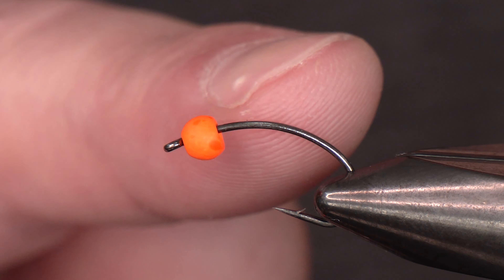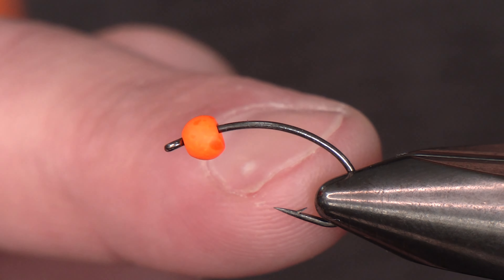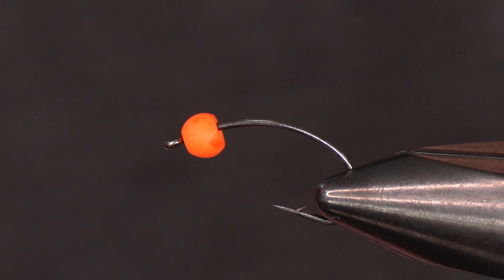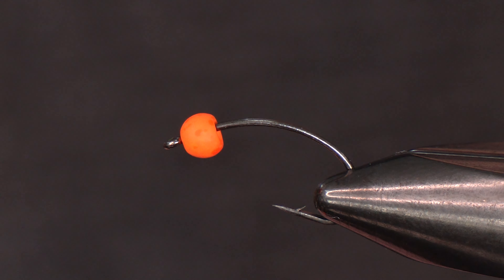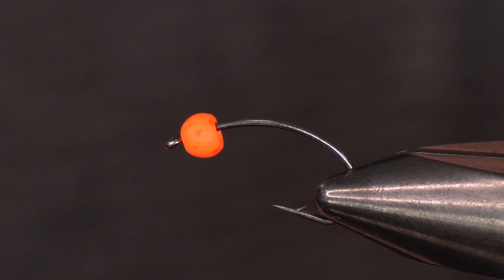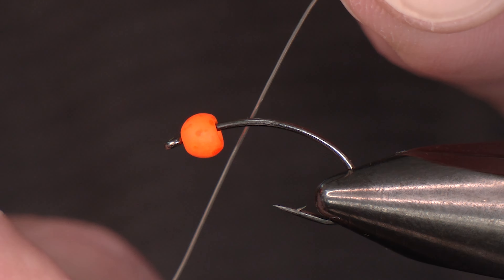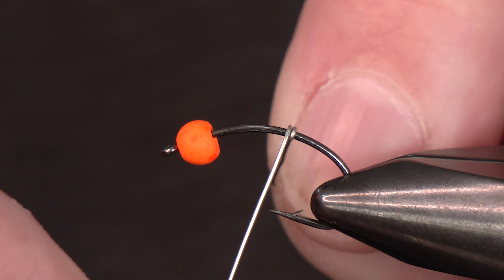In the vise today we've got the Cori 1167, size 8. For those of you in the know, this is a parachute dry fly hook — so why are we using it to tie a mop fly? One big reason: hook gap. We're going to have mop material coming off and a thorax built in here, and one thing I don't want to compromise is the hookability of this hook gap.